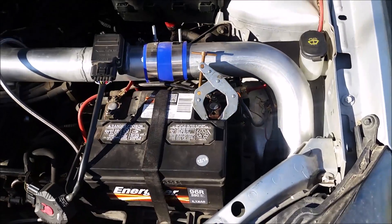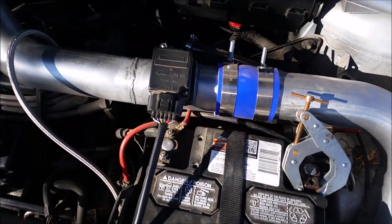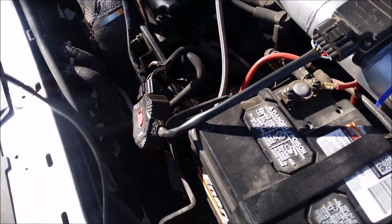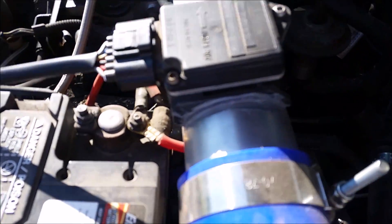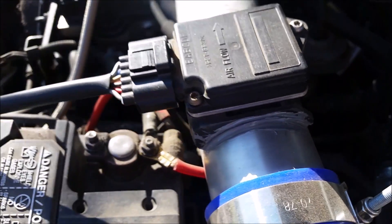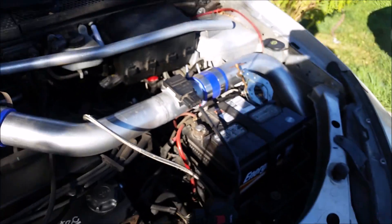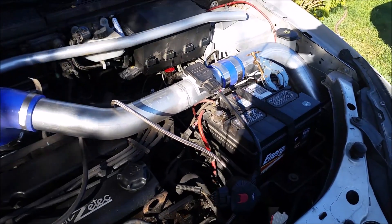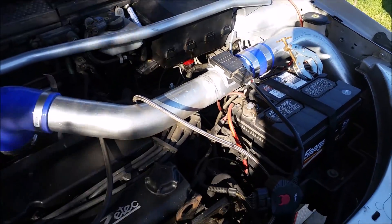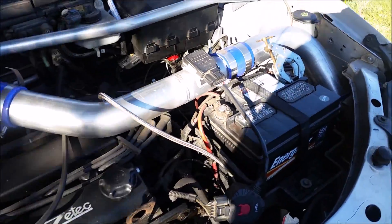Here we've got the charge piping — this is post-intercooler, obviously. Here is the mass airflow sensor connected to the Diablo Mafia mass airflow sensor. It's epoxied into the piping. I used kind of a stock mass airflow sensor piece where the Mafia actually attaches to, kind of hacked it up and carefully epoxied it on with some pretty strong stuff.